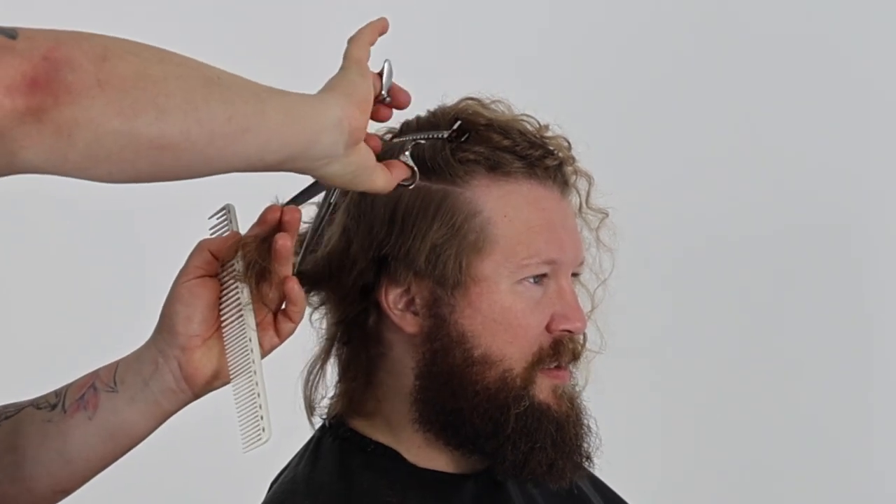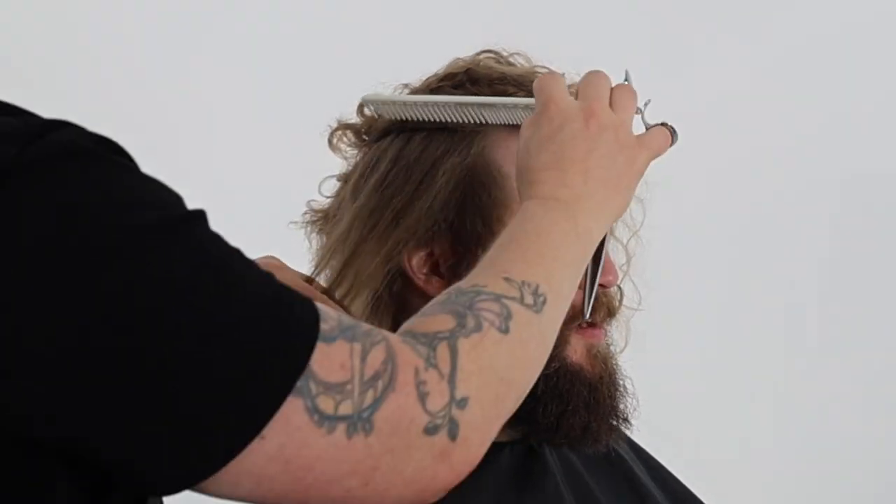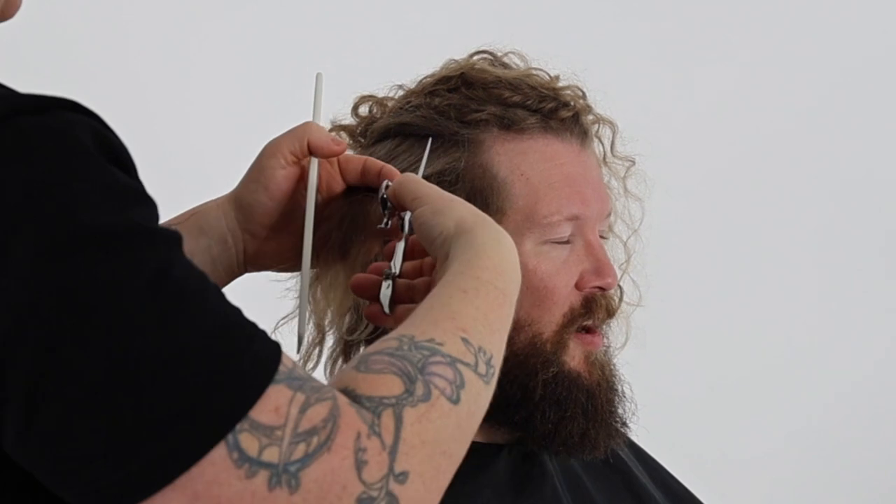As opposed to wet hair that is stretched with a fine tooth comb and then cut with high tension, manipulating the curl pattern and creating a completely different result.